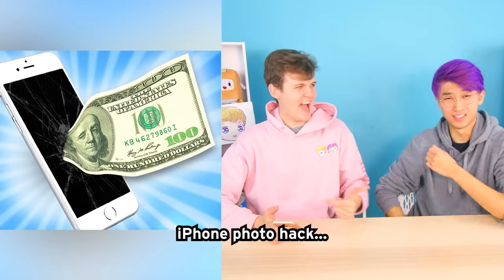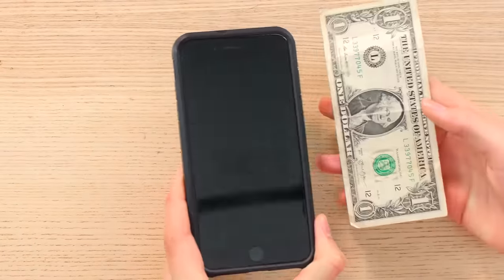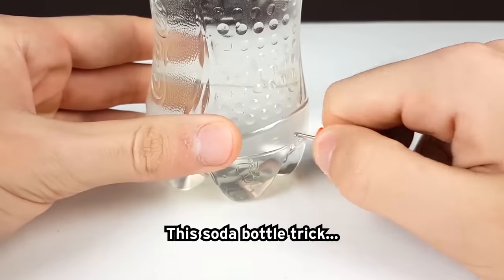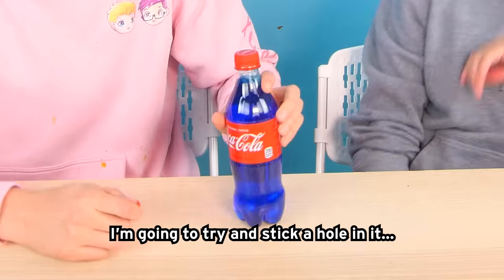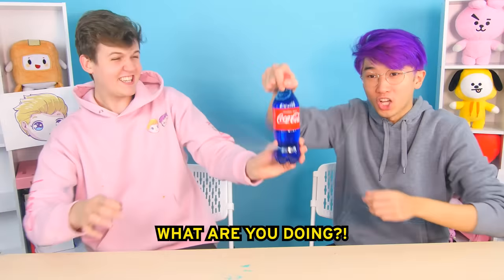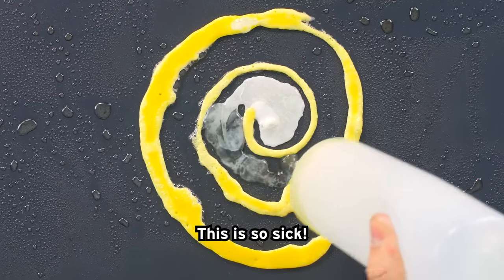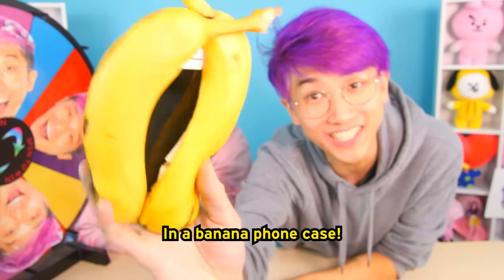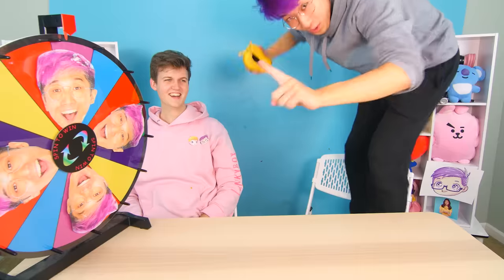iPhone photo hack. Watch very close. Nice, nice, nice. This soda bottle trick. I'm going to try and stick a hole in it. What are you doing? Turn it off. This is so intense. Wait, this actually works. I'm about to drop his phone in a banana phone case. Three, two, one.